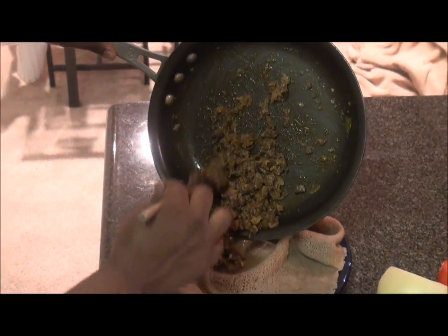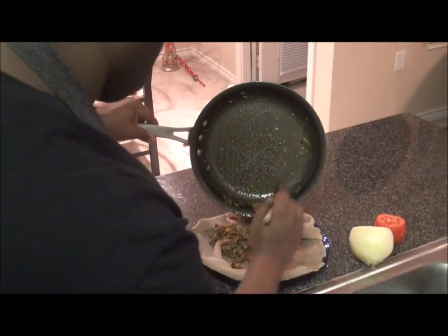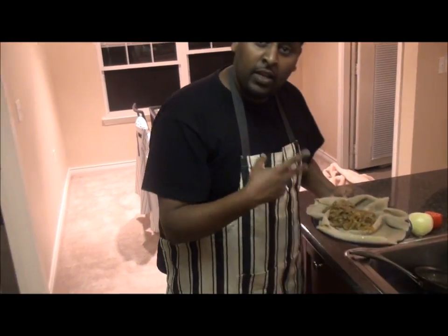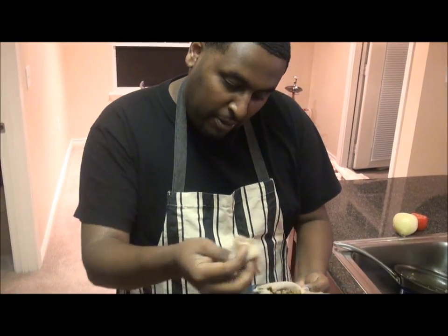Here you go. Here you go. Bring it here. Get it all the way down. Okay, then it is ready to be served, you know?